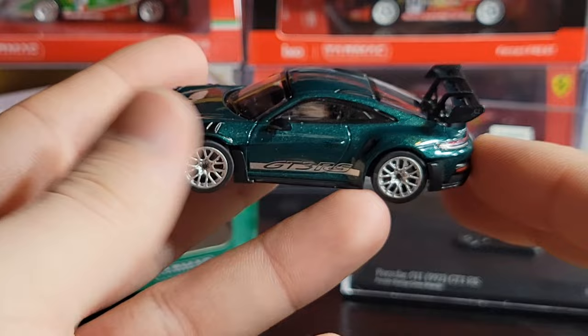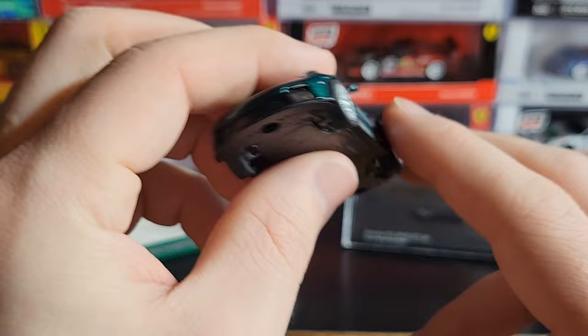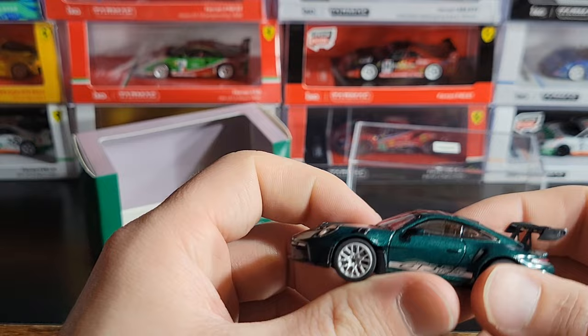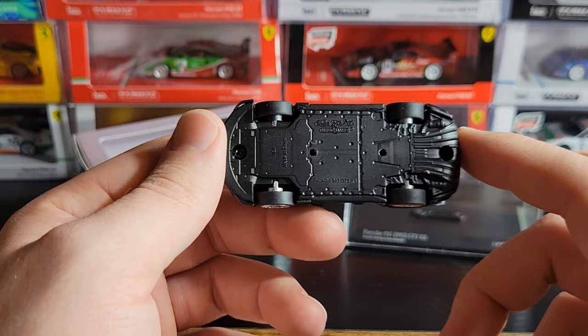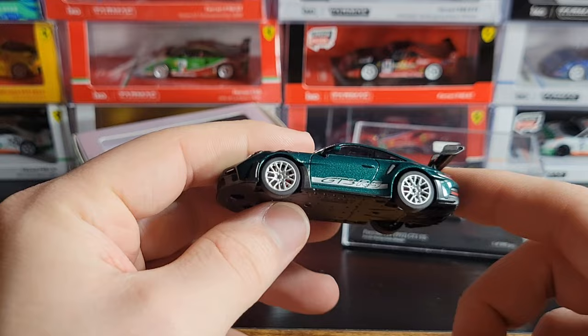Overall, I think this car looks really nice. The only problem I have with these Mini Champs is the plastic bases, which also causes the front and rear bumpers to be plastic. It would be really nice to see Mini Champs do metal bases — I don't think it would be that hard for them, and it would add more weight and make the model feel and look higher quality.